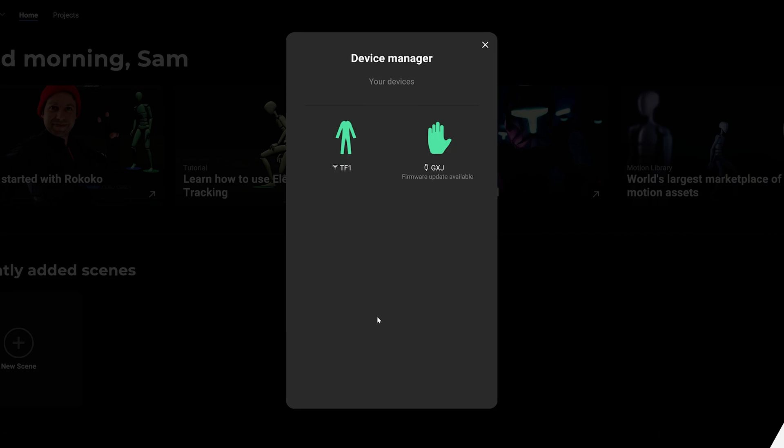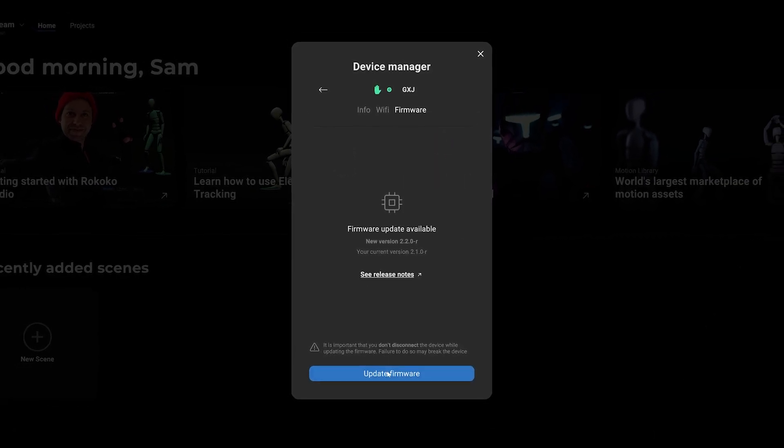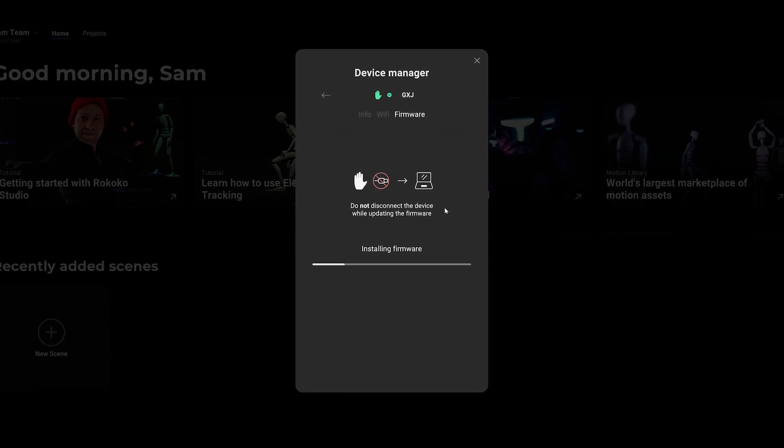In the next video we'll go over how to download Rococo Studio and how to set up your SmartSuit and SmartGloves with the latest firmware and how to set up their Wi-Fi.